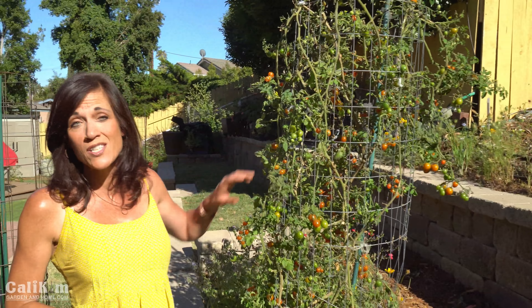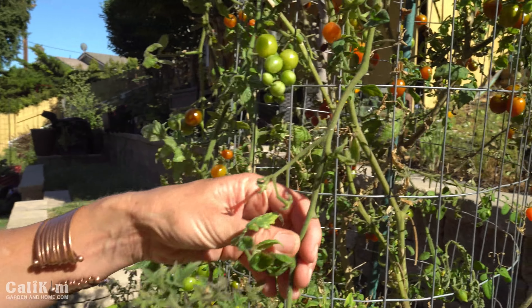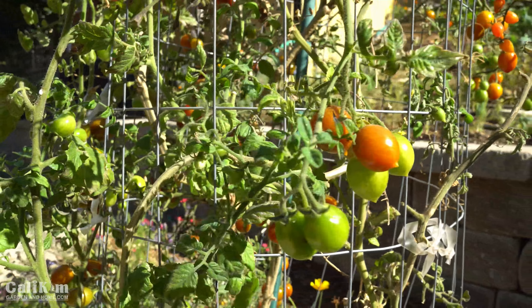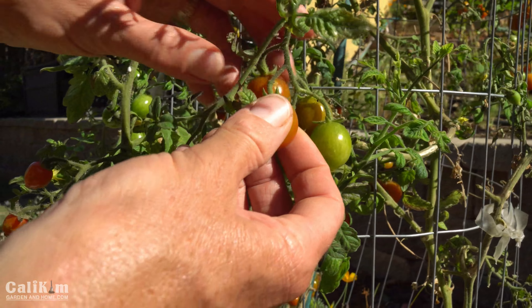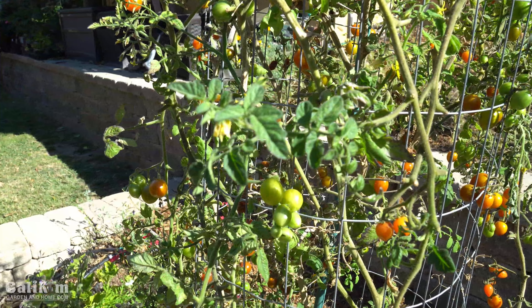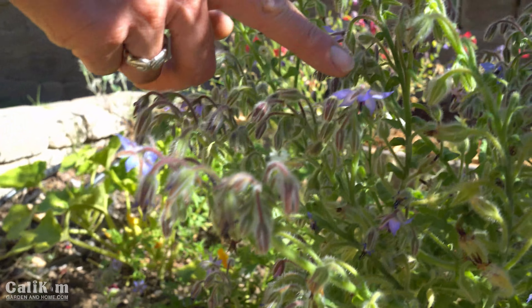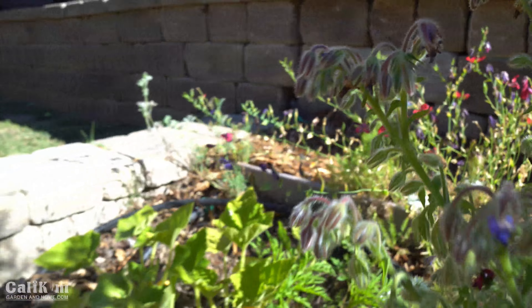The next garden bed has this chocolate sprinkles tomato that's been in here for almost a year and a half. All I've been doing is trimming off diseased and drying-up leaves and it is continuing to produce — it even overwintered since we didn't get much frost. It's absolutely loaded with beautiful little cherry tomatoes with a brownish color, that's why they're called chocolate sprinkles. I've been fertilizing with worm tea, which has really kept it producing through winter and into its second summer. The borage right next to it attracts a ton of bees — I like to plant flowers right next to the veggies so pollinators are right where I need them.